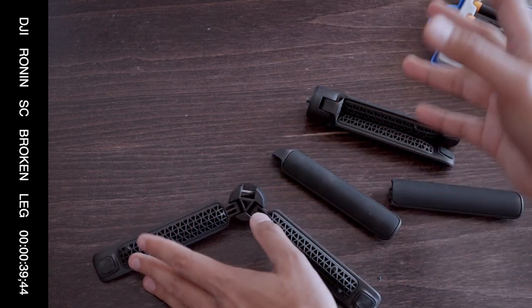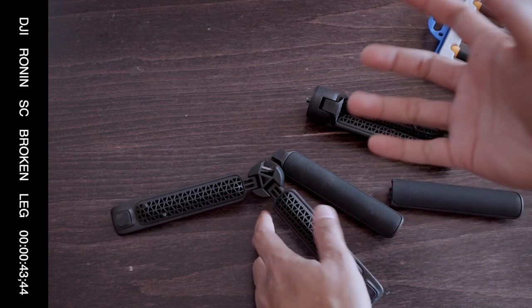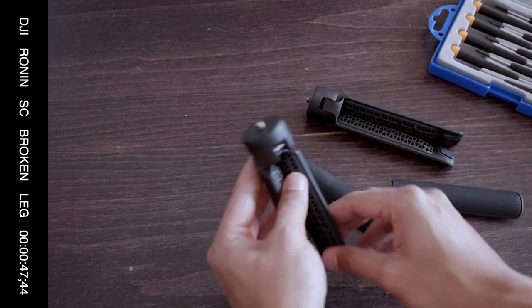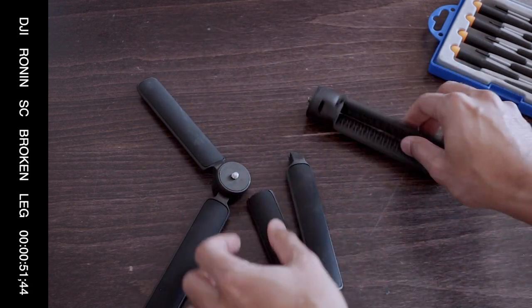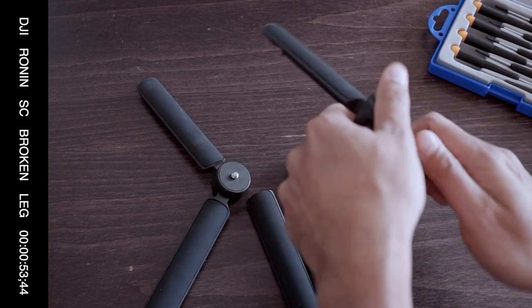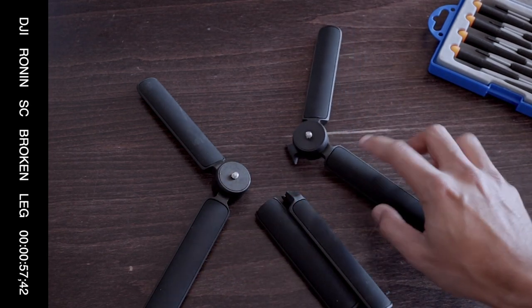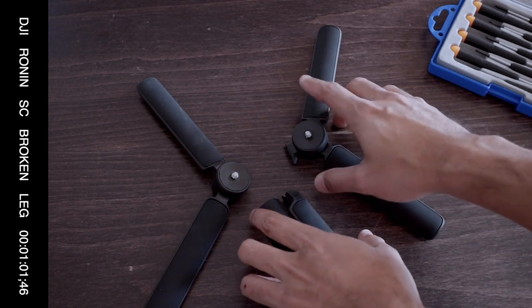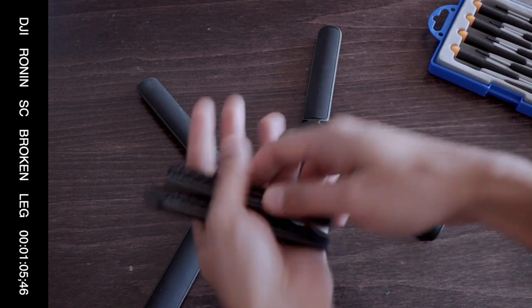So I still have mine and I have a broken one. I ordered another one off Amazon but it just doesn't feel the same as the nice DJI one. So in this video, I'm going to show you how to make one good one out of two broken ones. I only really need one extra foot to make a complete set, so I'll have one extra foot after I'm done with this because two are broken and we cannot use them again.